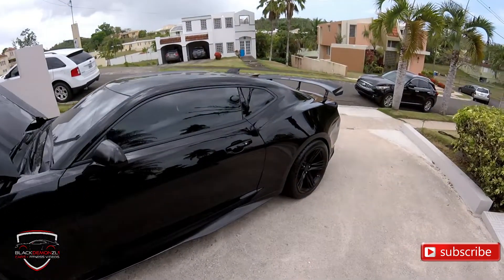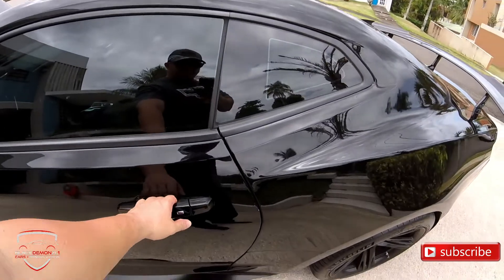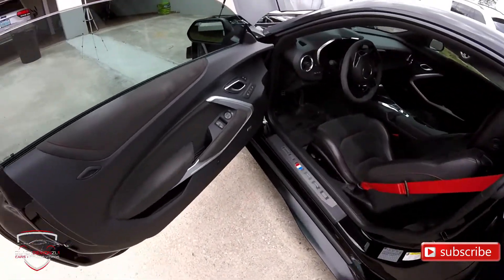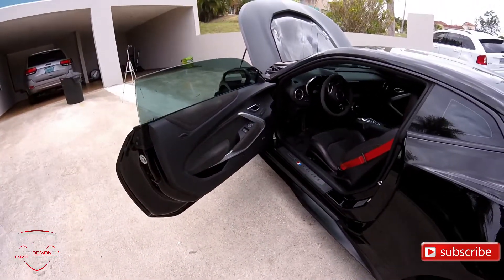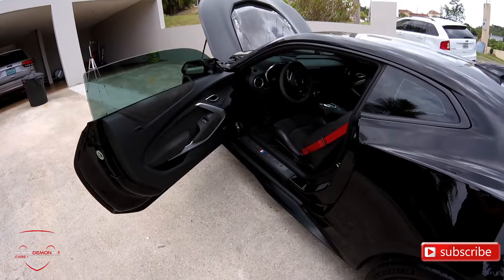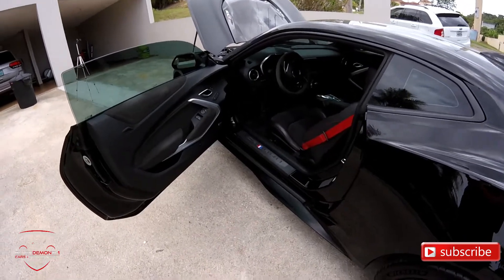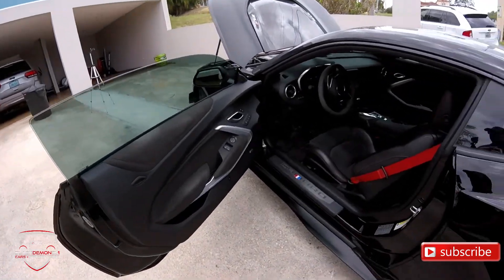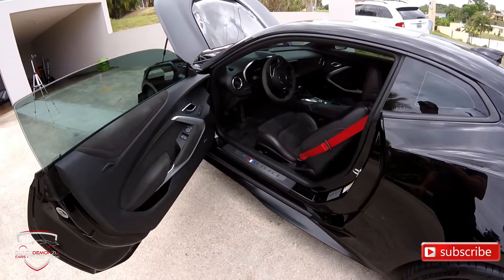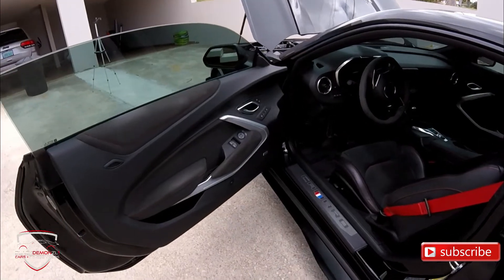Ok, you heard it. Now we move to the interior, before it starts raining — it's about to pour. I love the interior of this car. A lot of people criticize the interiors of these cars; in general they criticize American cars like the Mustang, Dodge, and Camaro, which have always received a bit of criticism for their interiors, because previously they really were cheap-feeling interiors.